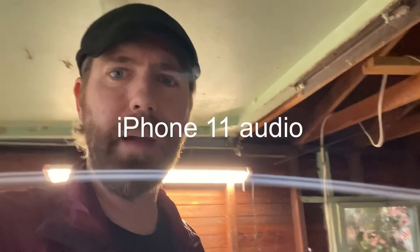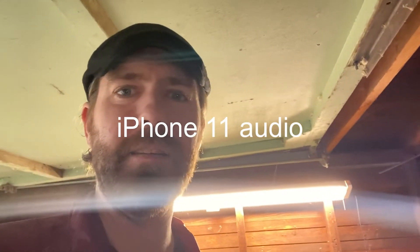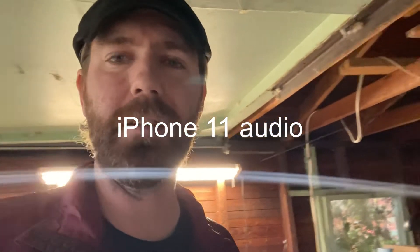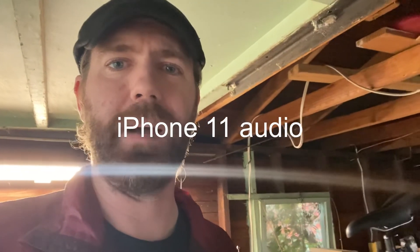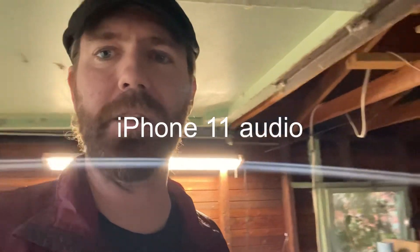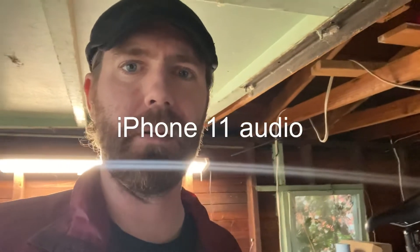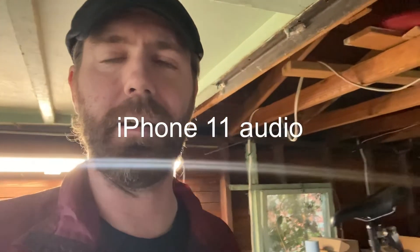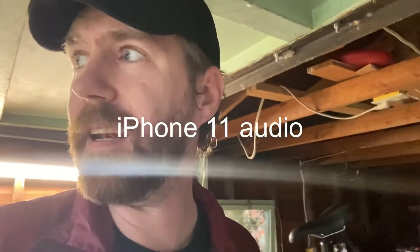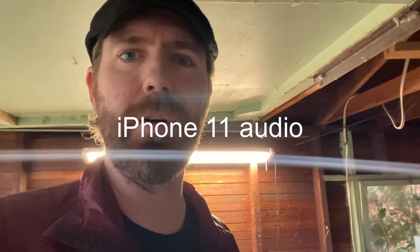Hey, what's up folks, Damon here. I'm hard at work still building my e-bike — I'm on day three. I have a couple of things to do tool-wise and here and there, but I wanted to make this video because I'm trying to make my production value a little bit better. The action camera I use is called the Sony x3000, and I'm going to be trying out a lavalier setup so when I'm riding it'll be a lot quieter. The e-bike videos will be coming soon, but I wanted to let you know I am trying to increase my production value in 2022.